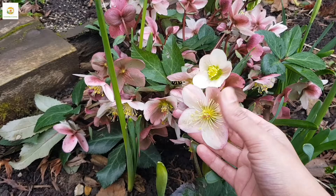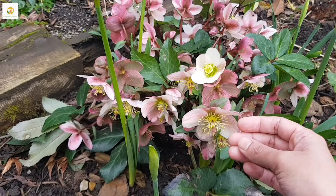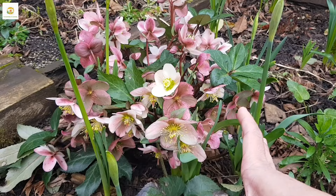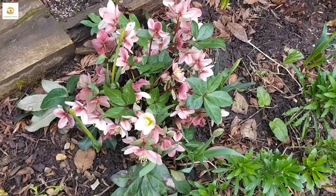You can see these blooms opening. Once they fade, they will develop a seed pod which you can deadhead, or if you want your hellebore to spread, you can leave it. They will fall and in two to three years time, you may have lots of hellebore seedlings growing along which you can then plant.